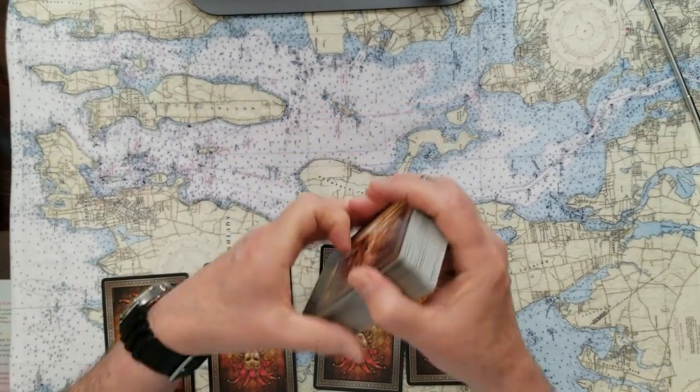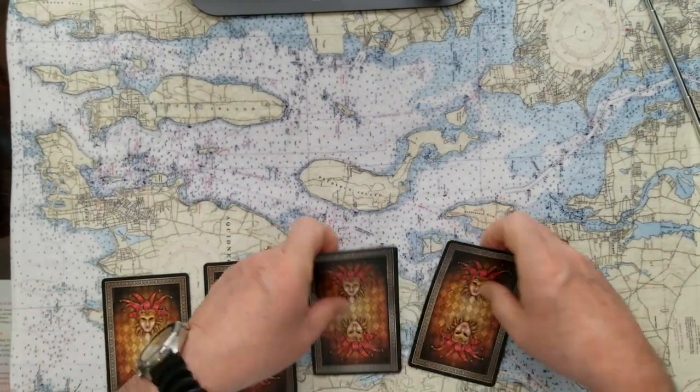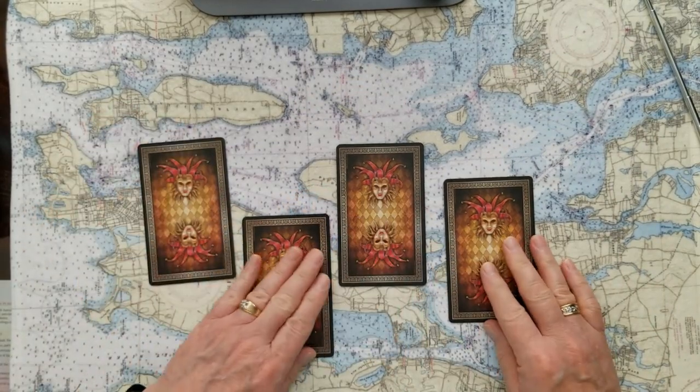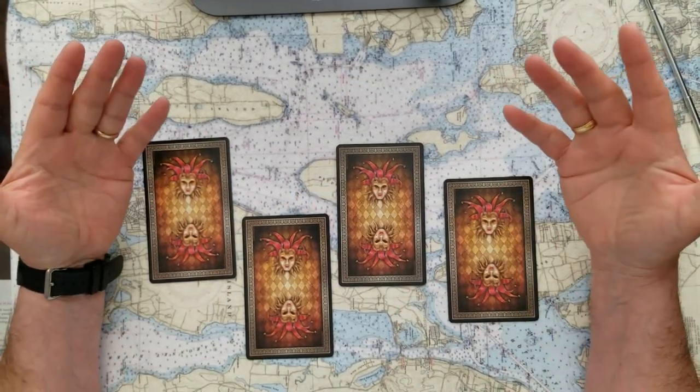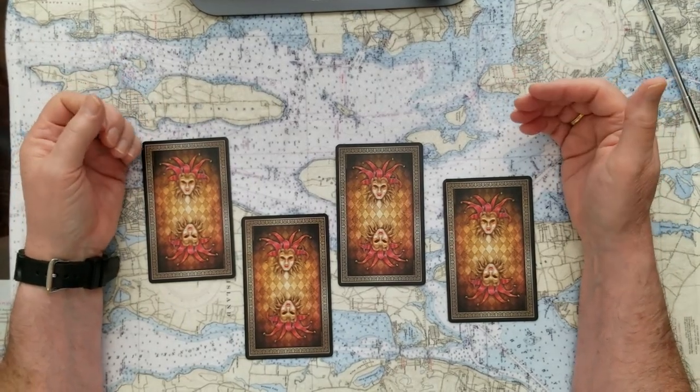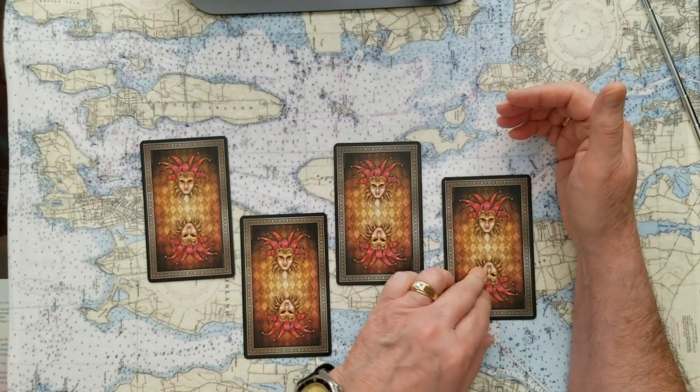So we're done with these for now. I'm going to put them off to the side where you can't see them. And now you'll need to choose which of these cards is for you. Remember, you can stop the tape and take your time, clear your mind, really consider your question. One, two, three, or four.